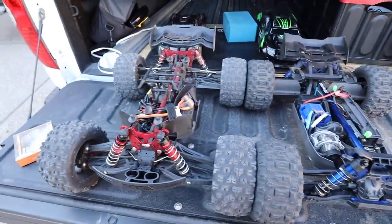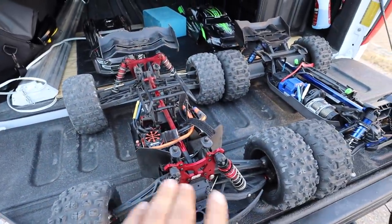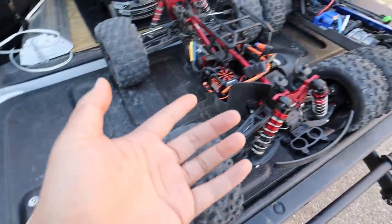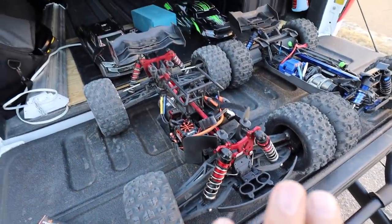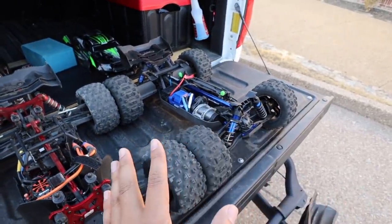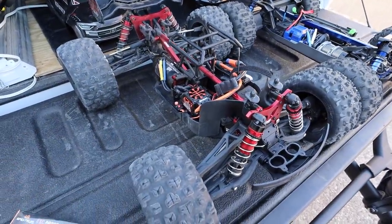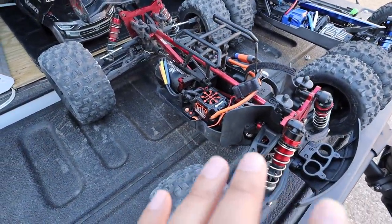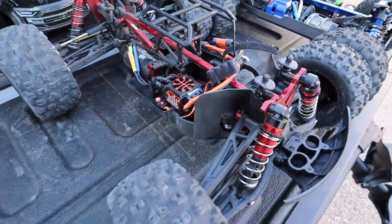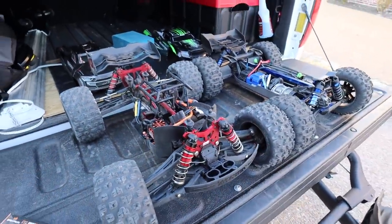Here they are side by side. I'm going to do something even though I don't completely agree with it - I am going to change the punch on the ESC so it will do wheelies too. The reason I didn't change the punch whenever I tested it the first time is because I was trying to test it as if you just bought the car - I haven't done anything to the Sledge at all. However, we're going to change it anyway because people got bent out of shape whenever I didn't up the punch and started dogging me out. I've got the program box right here.